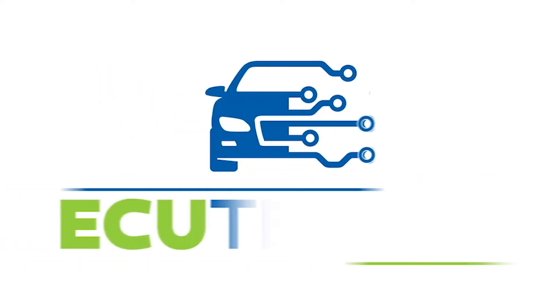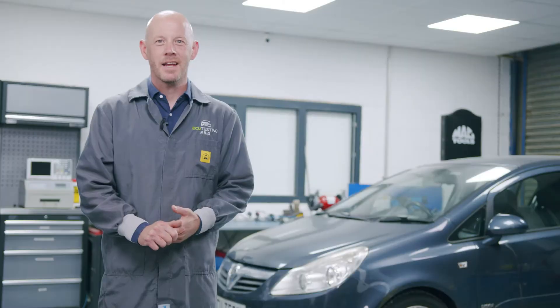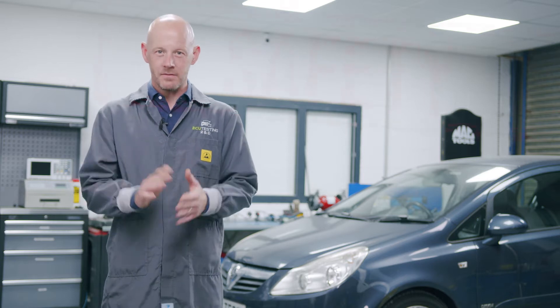Stop! Hi guys, welcome back. In today's video we need to talk about safety.